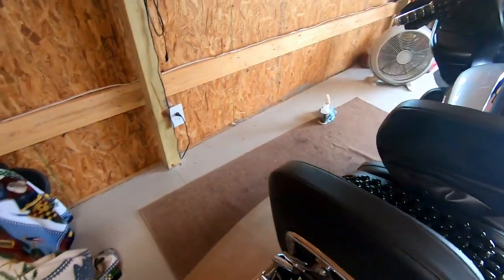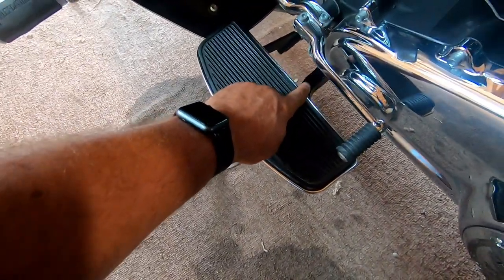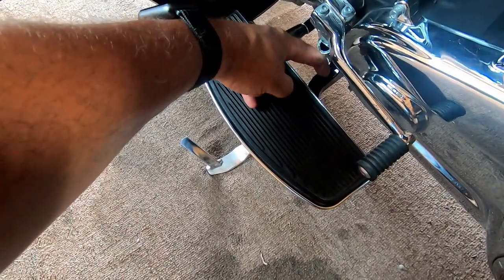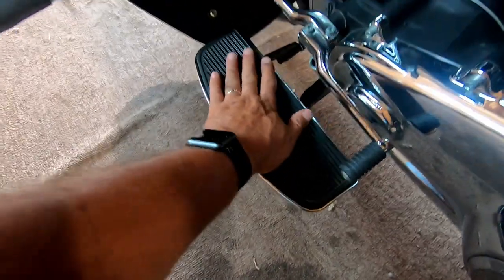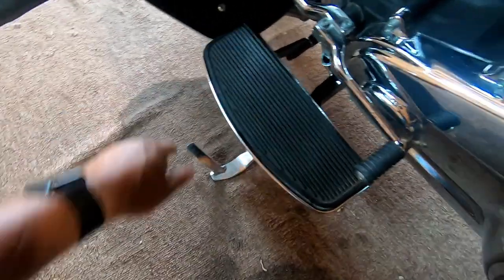Let's look at the other side — the gear shifter side. Before, it was sitting right about here, right underneath the gear shifter. Now it's further out. So you can shift gears, put your foot out here, and relax and take a nice touring drive down the road.